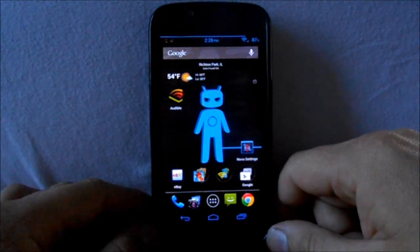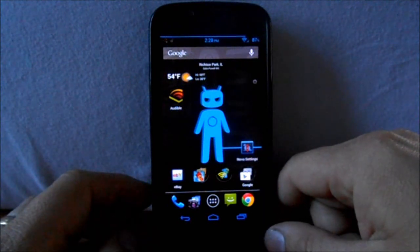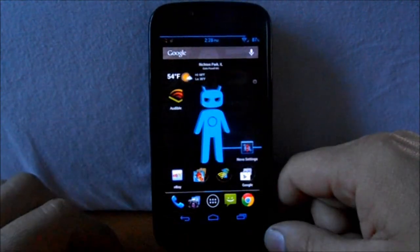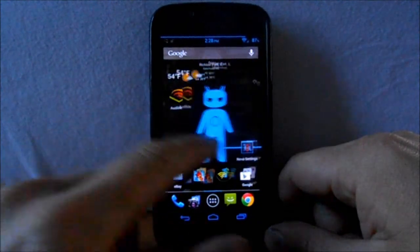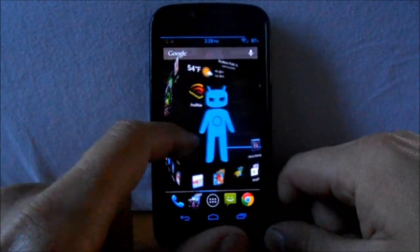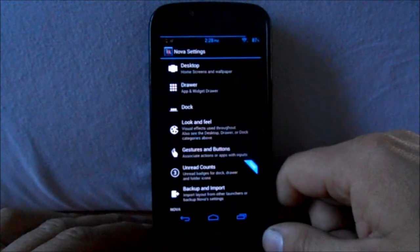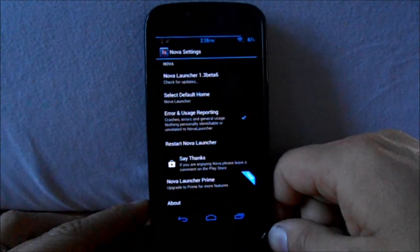Today we're going to do a little review on Nova Launcher and go through some of the settings and features. This is my Galaxy Nexus right here. You can see the transition — it's kind of a cube-looking thing, pretty neat. So let's just go through some of the stuff on here.